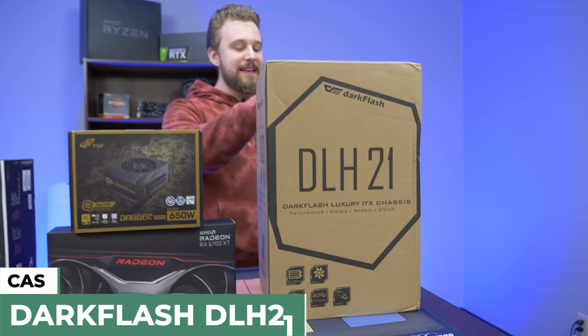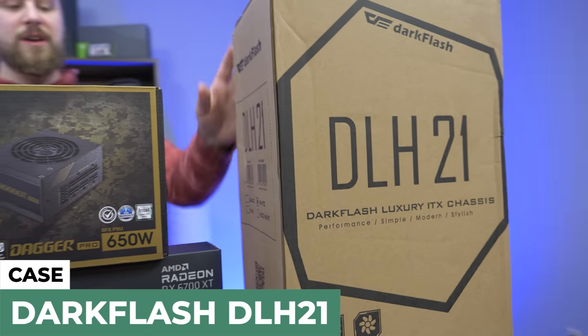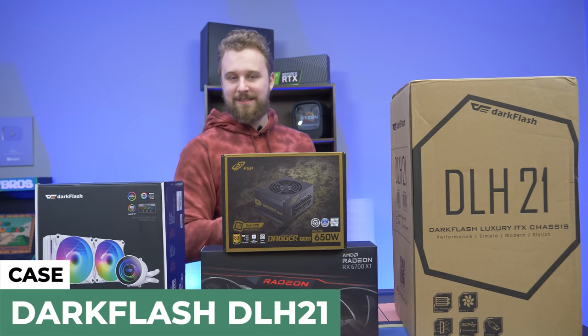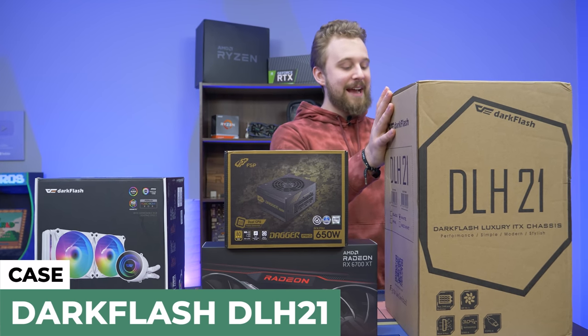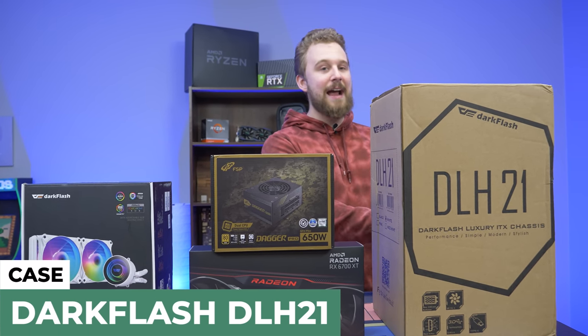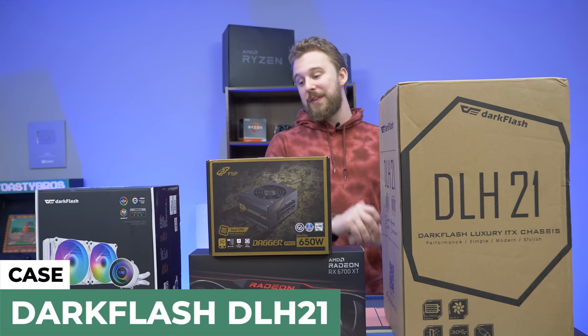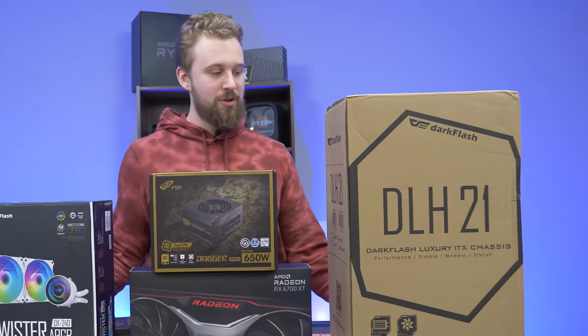Last but certainly not least is the DLH21 from Dark Flash — this is the white version. It does come in a bunch of different colors: black, white, pink, or neo-mint, which is another color that Dark Flash offers. Simple, modern, stylish performance — it says it right there. We're going to put this thing together and show you how beautiful this PC build can be inside the DLH21.